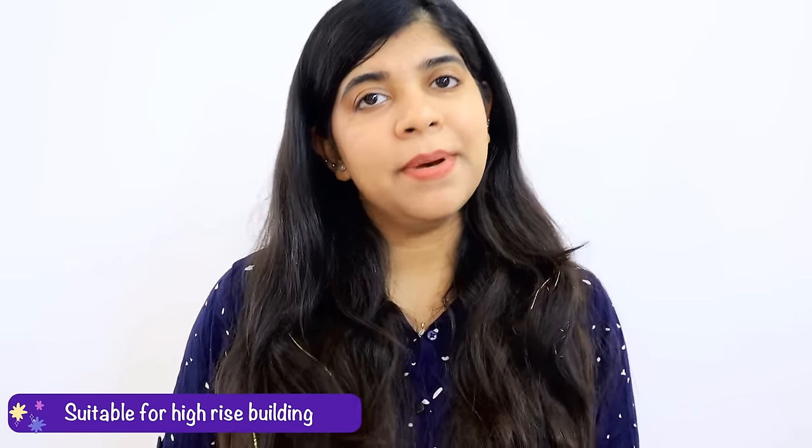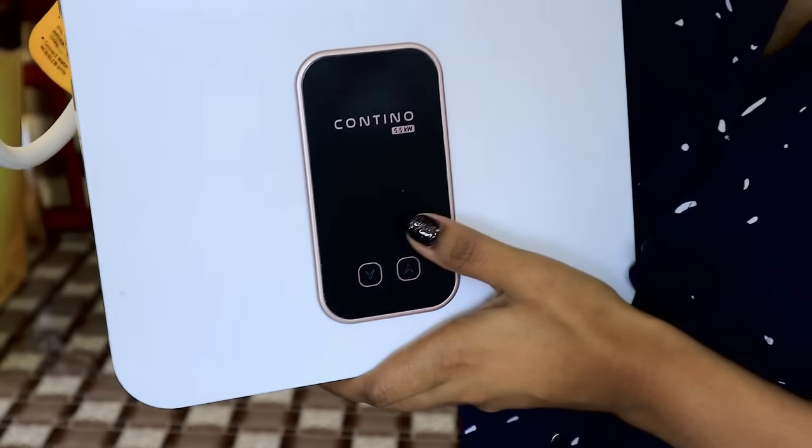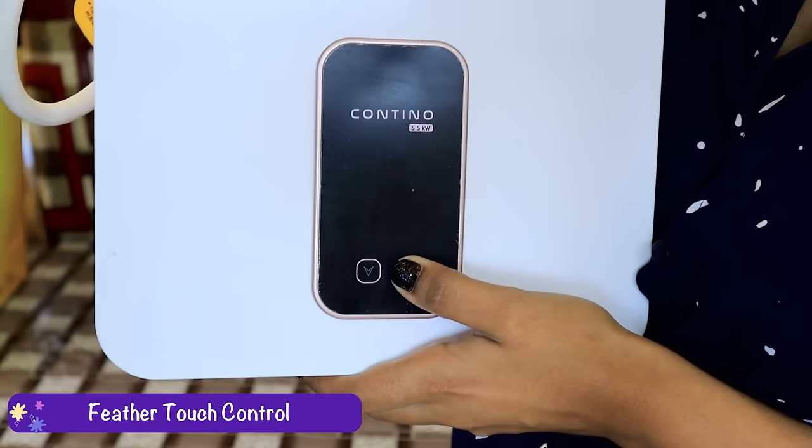I was living in a high-rise building on the 20th floor, so there was a lot of water pressure and my previous heater didn't work well. This water heater is the best option for such situations because it can handle high pressure up to 8 bars. It is also very easy to use, thanks to its feather touch control buttons which easily control the hot water temperature.